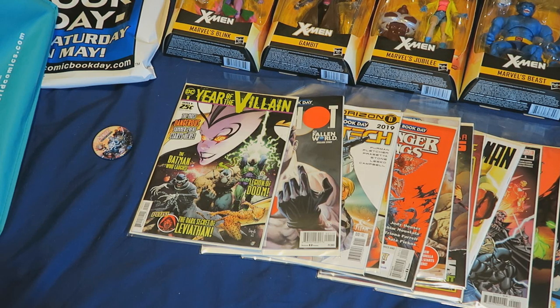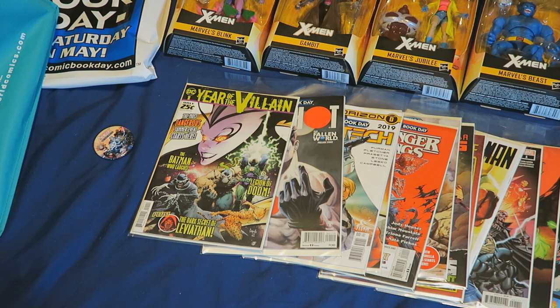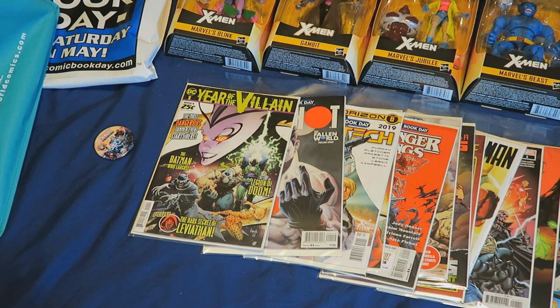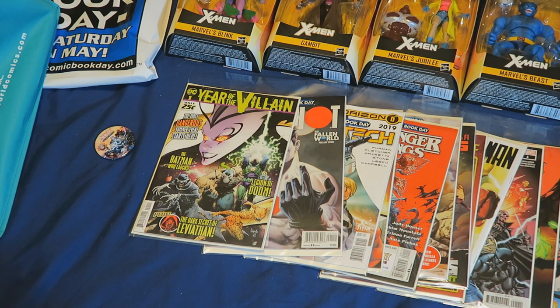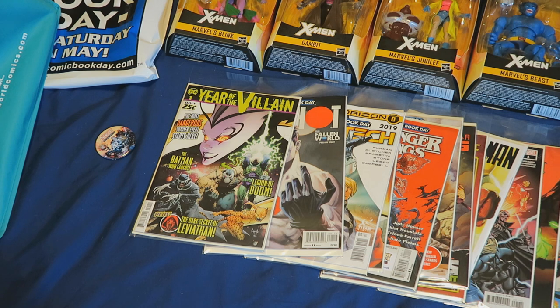Hey everyone. This video was meant to go up yesterday since yesterday was Free Comic Book Day, but I was extremely tired from doing a lot of running around and got very little sleep the night before. Plus I also went out again to see Avengers Endgame for the second time, but my second experience was horrible — ignorant audience members and crying babies made it disappointing. I'll just wait for the Blu-ray.